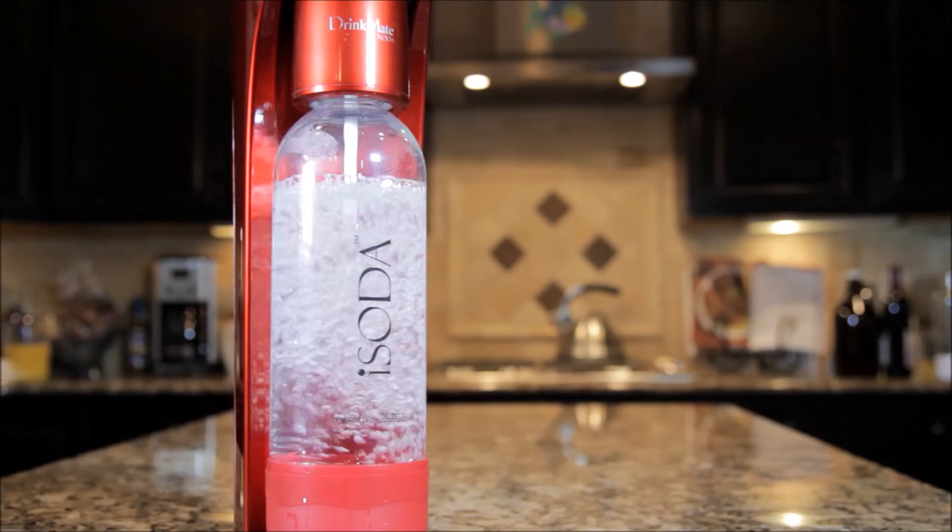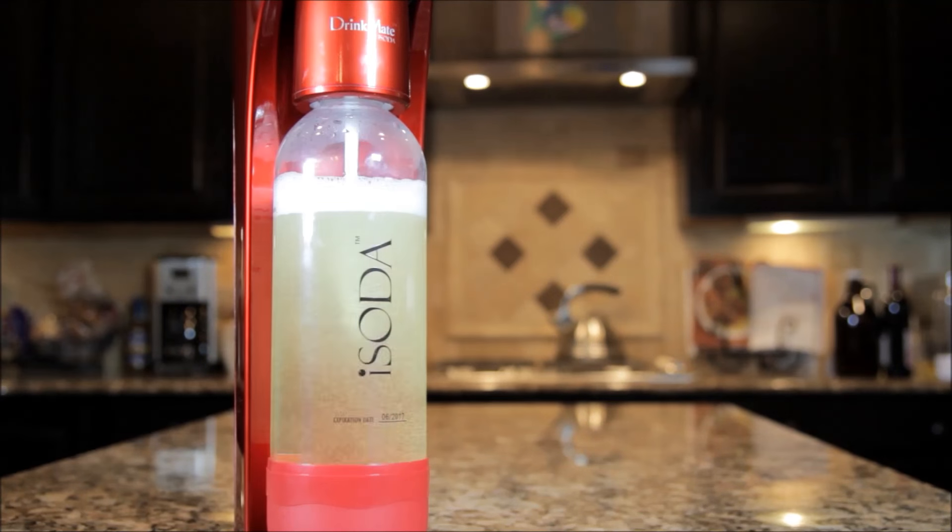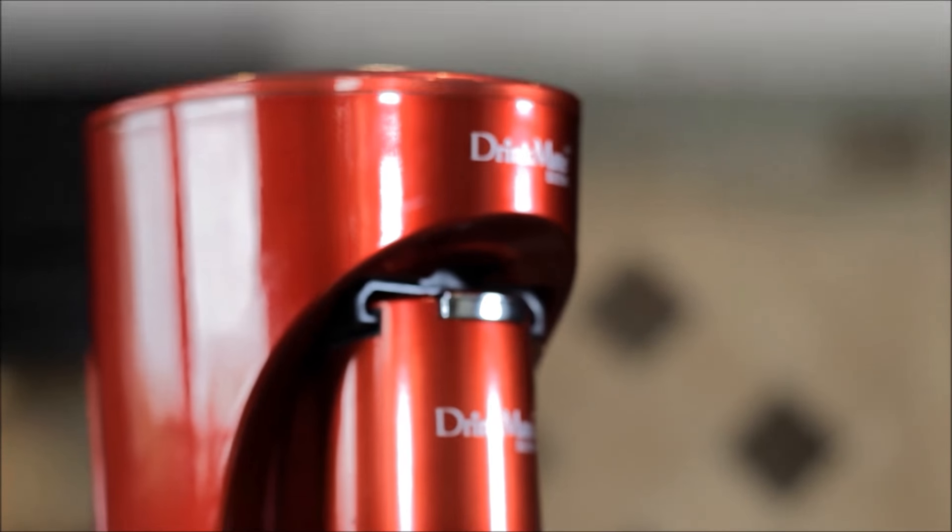Get creative. Save money. Be healthy. Revolutionize the way you drink.